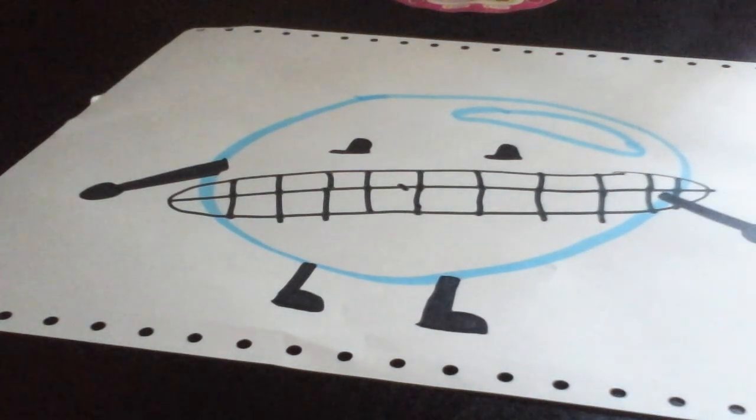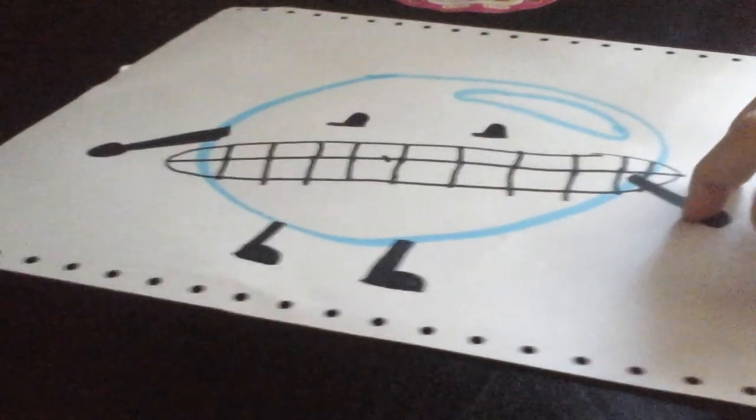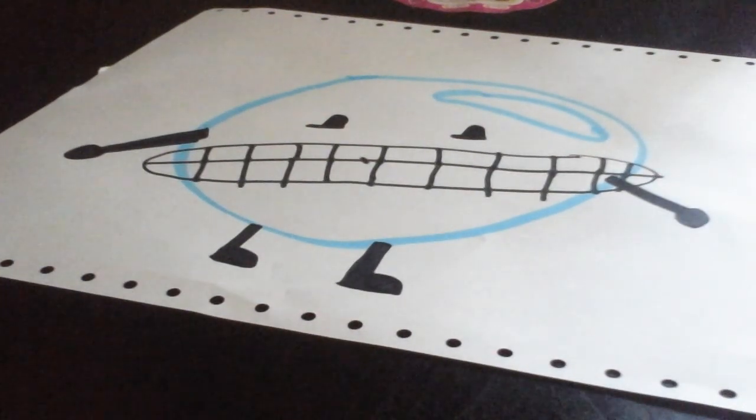There's Bubble! There's a little Bubble. Hope you enjoyed. If you do like this drawing of Bubble, please like this video and don't forget to subscribe.